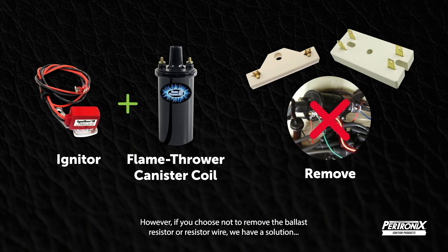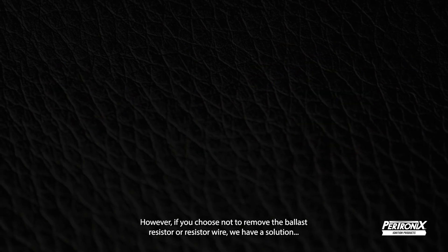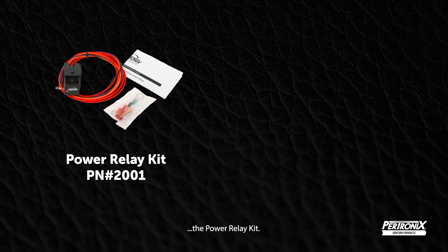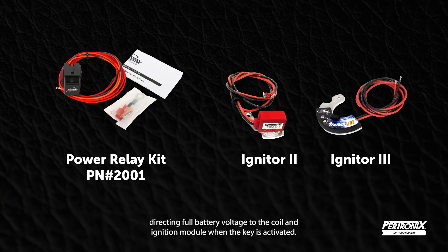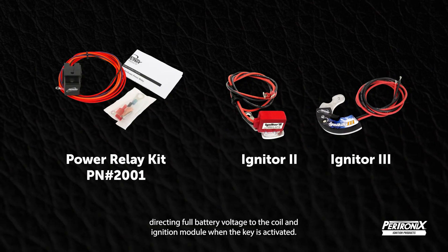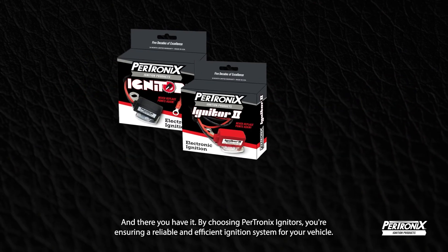However, if you choose not to remove the ballast resistor or resistor wire, we have a solution: the Power Relay Kit. This kit can be used with Igniter 2 and Igniter 3 systems, directing full battery voltage to the coil and ignition module when the key is activated.